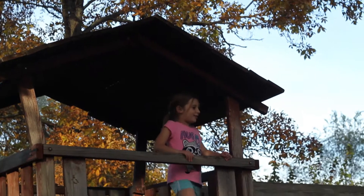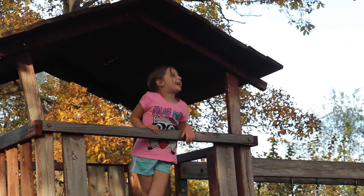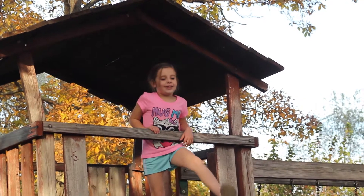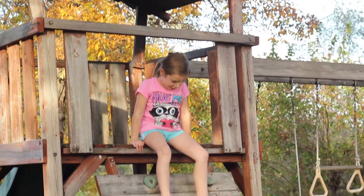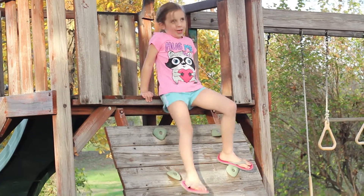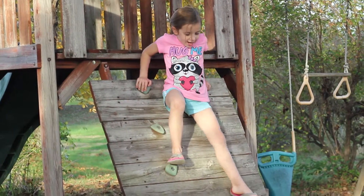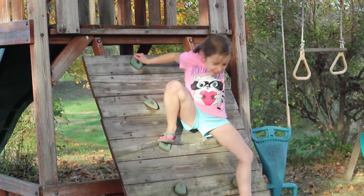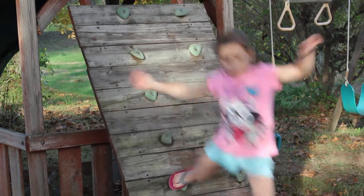I'm in my yard just playing and I feel like I just let free. So yeah, that's what I love to do because I feel like I just let free. I just like running and getting exercise. That's what I like.